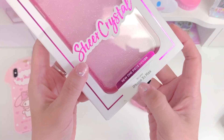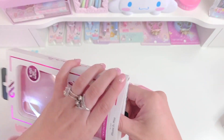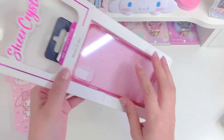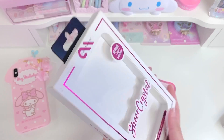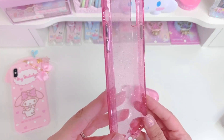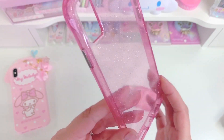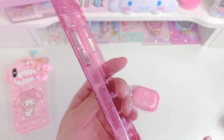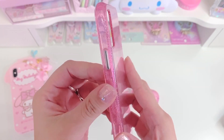I'll go ahead and open it. Mine is for the XS Max because that's the model I have right now. It slides out so cute like a drawer. Then you just pull the case out and slide it back in to close it. So this is the case — it's this really beautiful pink jelly color with glitter in it. Oh, and here are the metallic buttons. They're actually kind of silver, but that's still cute.